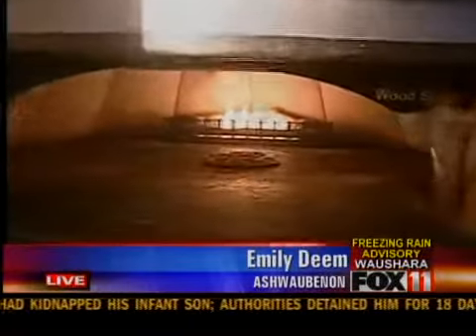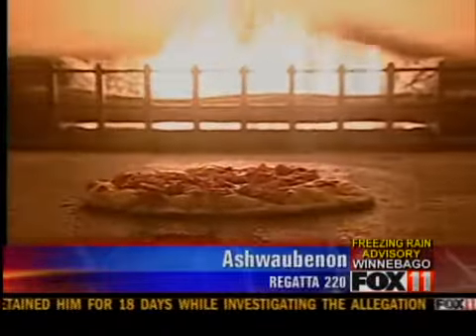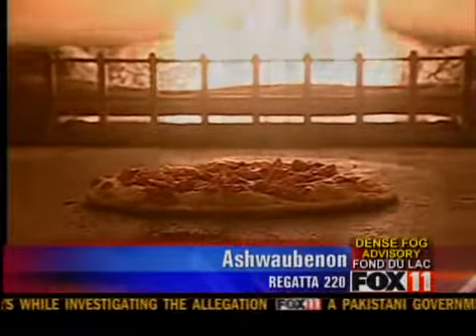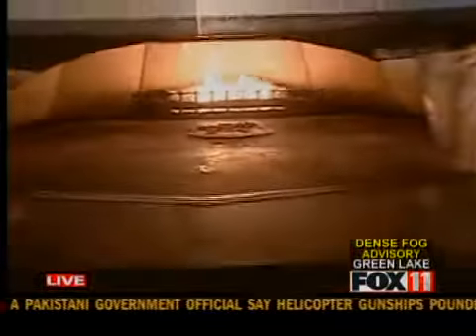One thing that's great out here is the Woodstone oven they have here — a pizza is cooking up in there. It's a mashed potato pizza. They have completely new entrees, pizzas, burgers, signature items, everything that's on their menu. We're going to show you how that mashed potato pizza is made.